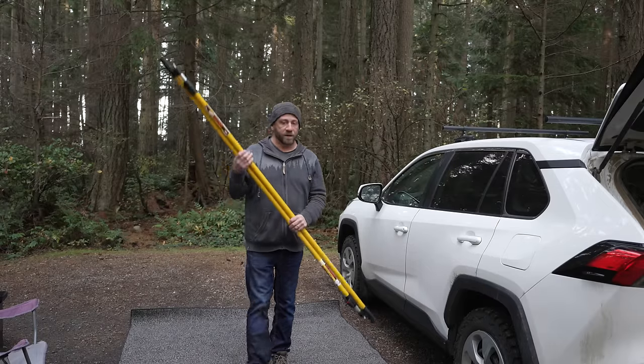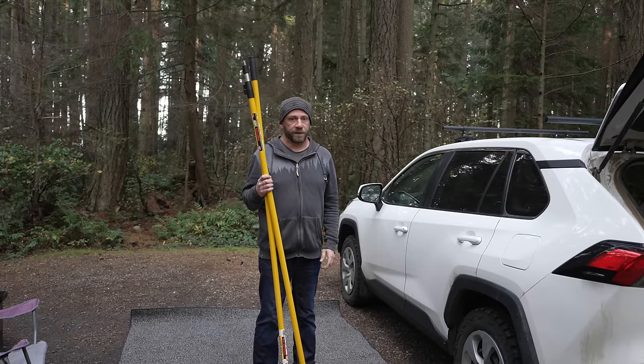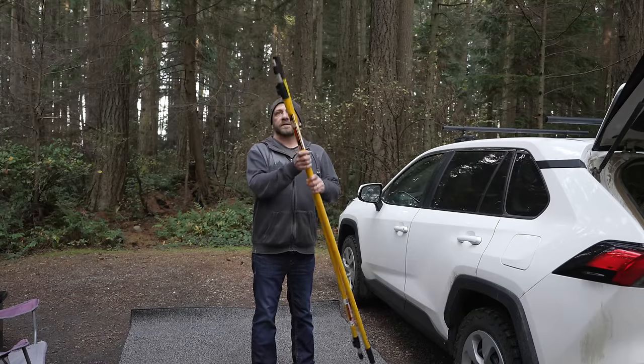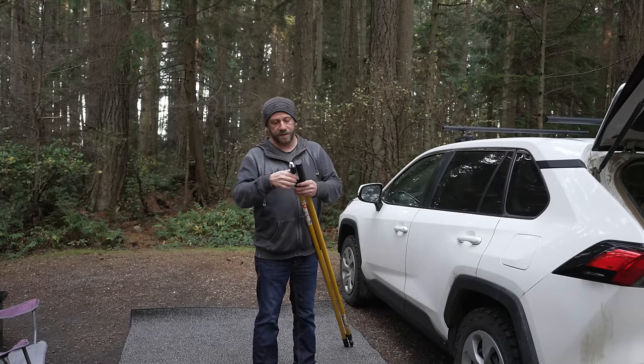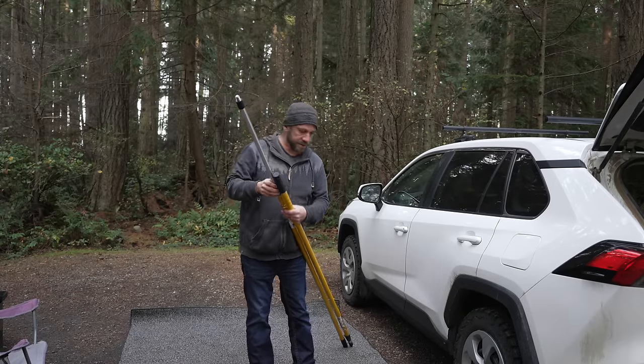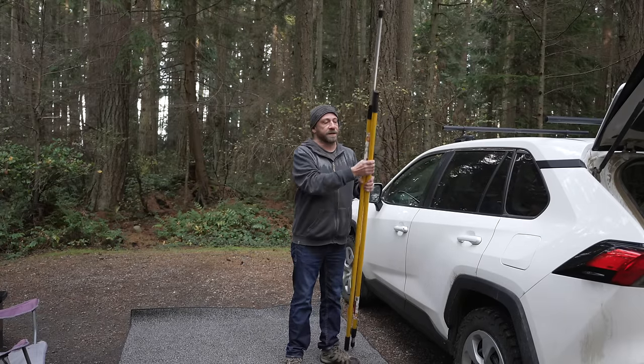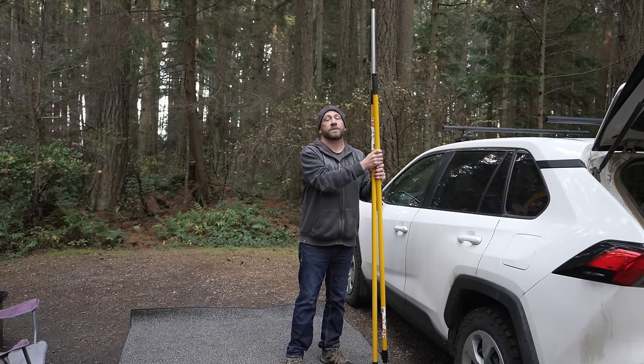The downside of camping out of a car is basically you're just sitting in the car if it starts to rain or something like that. So I've got these extendable painter's poles that I'm sure I can rig up some awning on my suction cup roof rack here, to keep me out of the elements if it so chooses to rain.